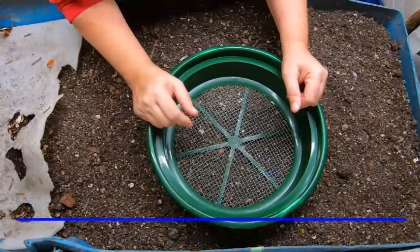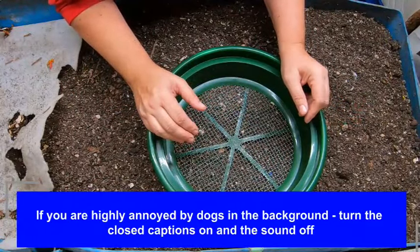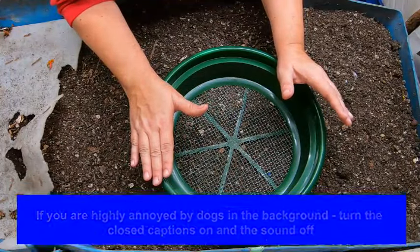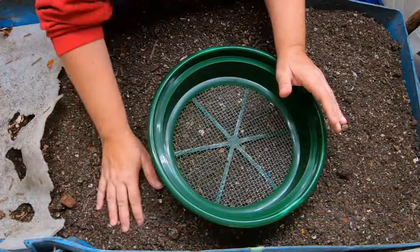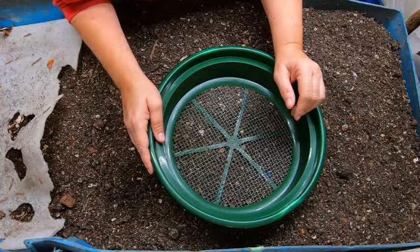Hey guys, it's Anne. Welcome to my Home Worm Farming channel. If you're new here, please know that this is a warm, friendly, welcoming vermiculture community. We don't have any of the haters here, and if we do, they get deleted or canceled, as the new kids like to say.